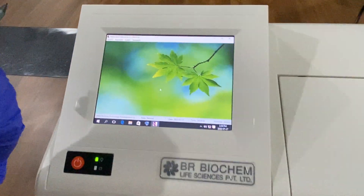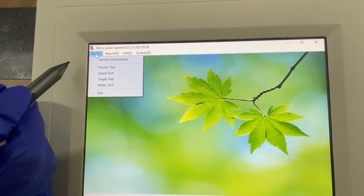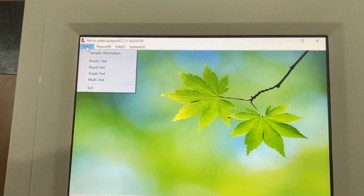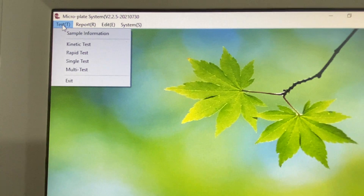In this ELISA reader, there are options for different types of tests. You can perform a kinetic test, rapid test, single test, and multi test.